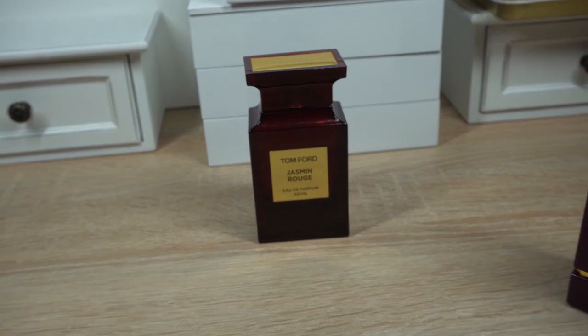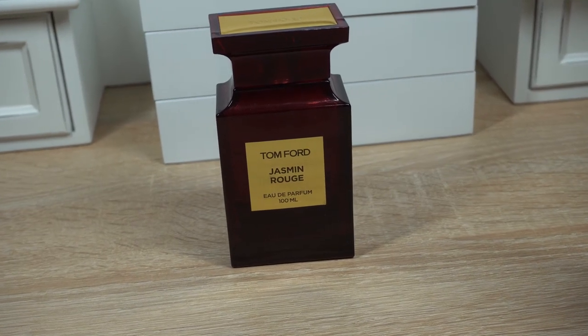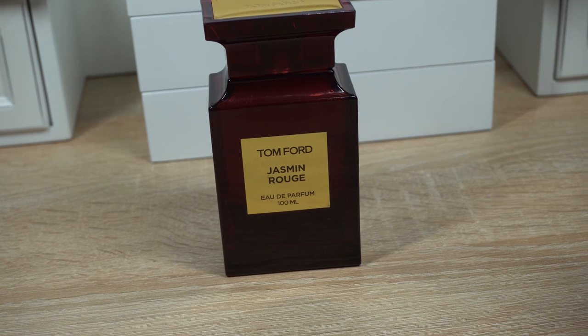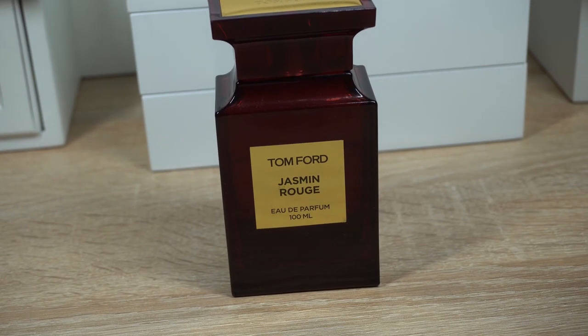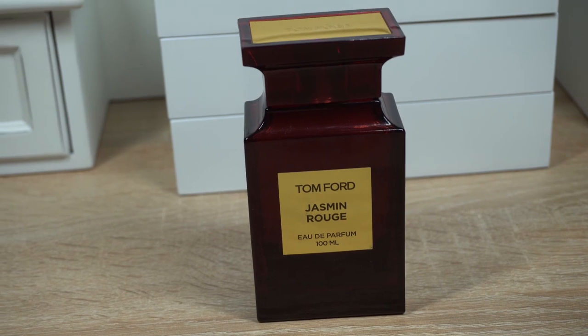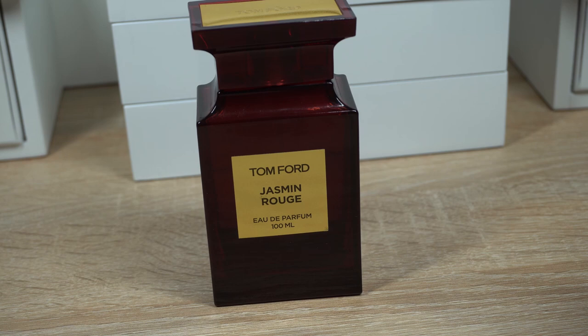The top notes are bergamot, mandarin, cinnamon, ginger, and black and white pepper. The heart notes are broom flower, neroli, jasmine, ylang ylang, and sage. The base notes are Mexican vanilla, leather, woody notes, and amber. The nose behind this fragrance is Rodrigo Flores Rue. This one was launched in 2011.